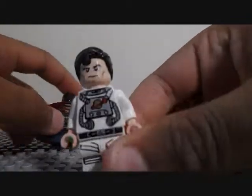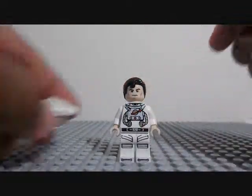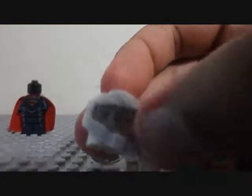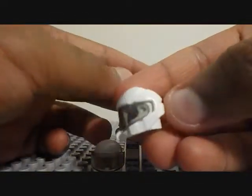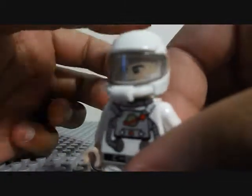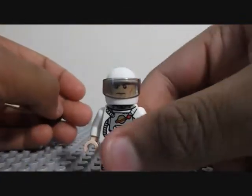What I did for the hands is I just took Superman's hands off, and his head, and his hair. There you go. I have two choices of helmets that I can put on him when he's in space — either the classic space helmet in white, or the classic motorcycle helmet in white.